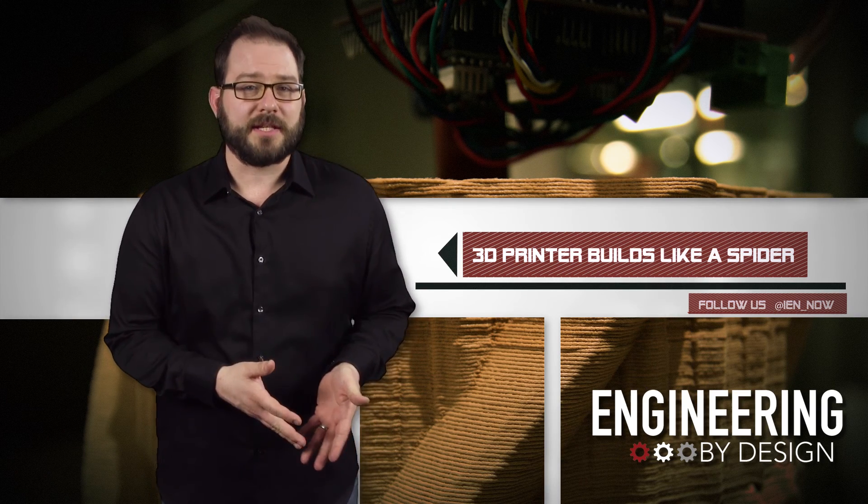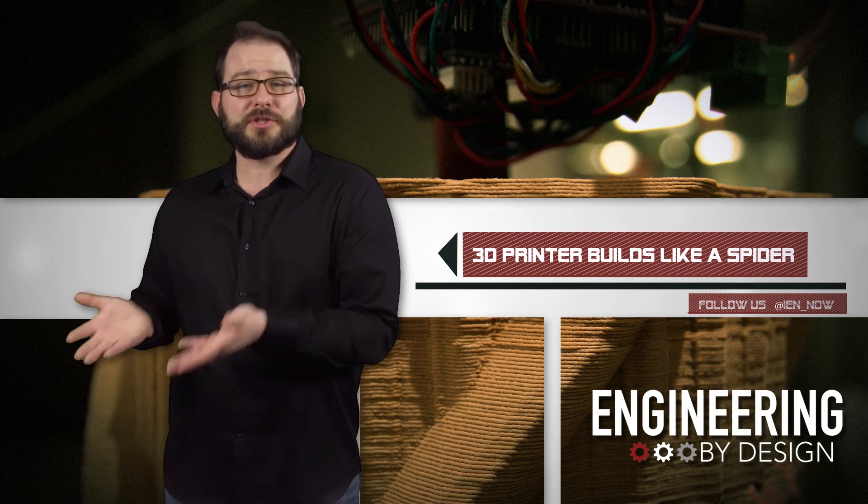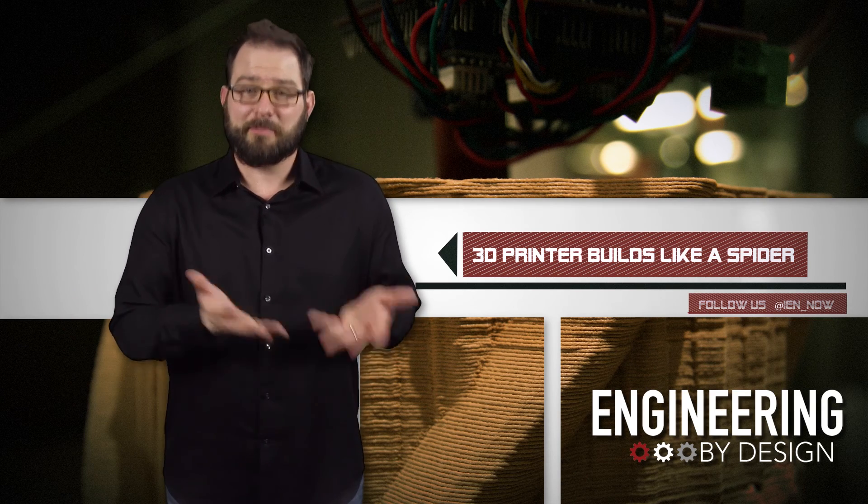The design is still early in the development process and working out some bugs, but it could prove to be a really cheap way to print really big.